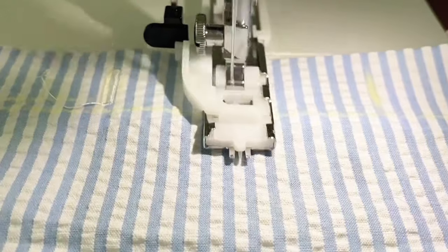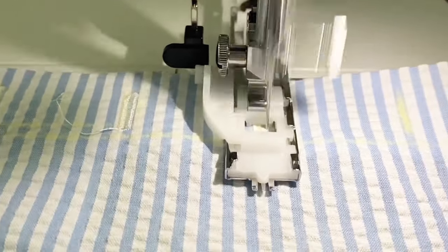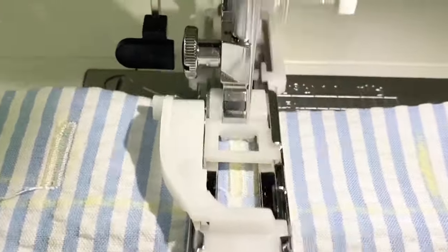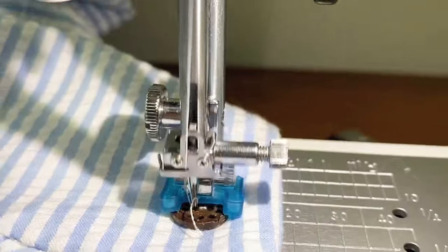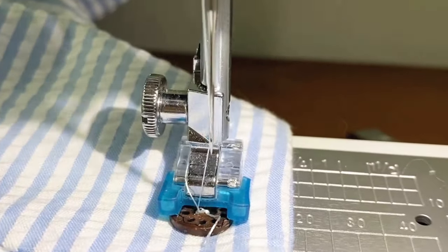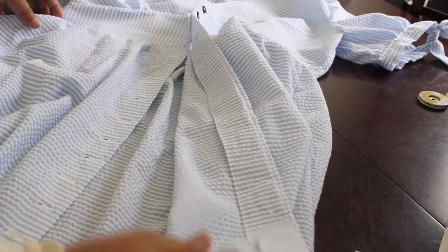Your button and buttonhole symbol will look like this — the button is the X and the buttonhole looks like a buttonhole. You'll want to transfer these markings onto the fabric. When you are sewing buttonholes, make sure you're reinforcing them with some type of interfacing — that'll make them last much longer.